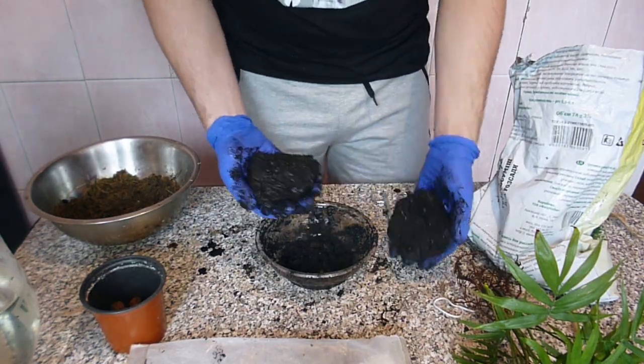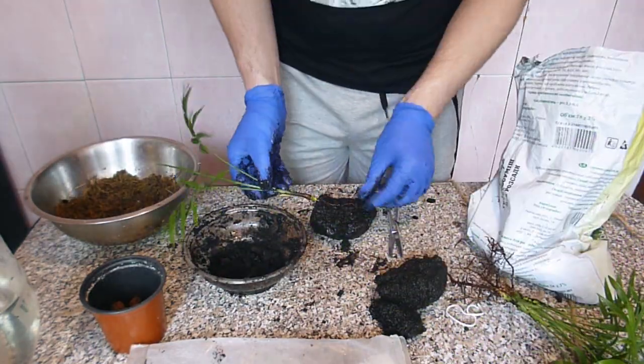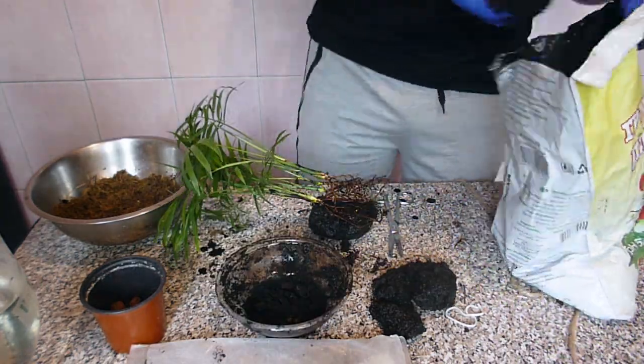I need to break the ball into parts and put the roots in there. Oops — the ball collapsed.